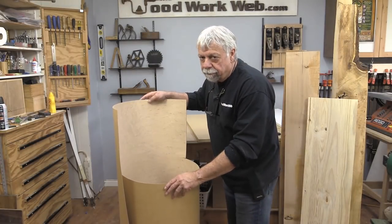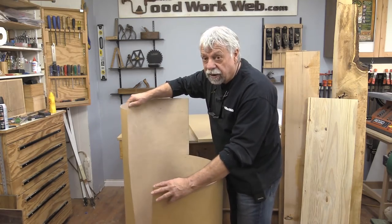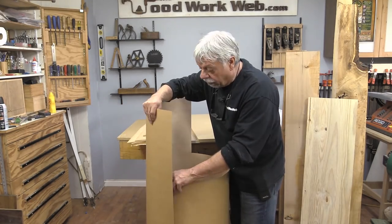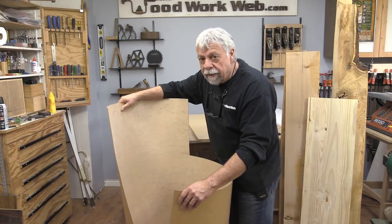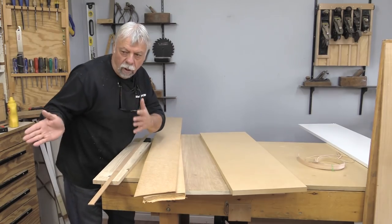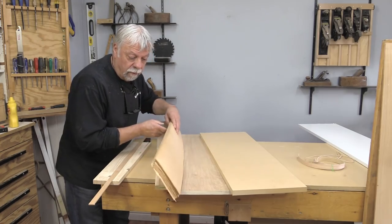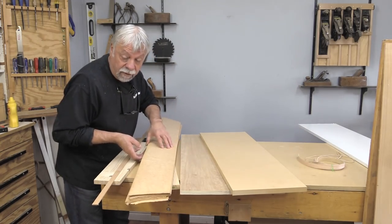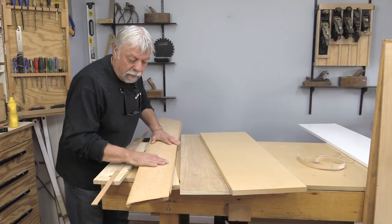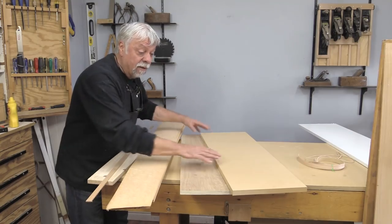Let's talk about veneers for a second - one of the secrets that a lot of people use for making some really amazing furniture. This veneer I get is from a company called Oakwood Veneers. I'll put the link in the article on Woodwork Web so you can check them out - they do an amazing job making veneers. That really shows you the difference: you get a man-made product that comes in a big sheet, whereas these woods I purchased from a veneer specialist - they cut them raw like this and you have to join them. They're a little bit harder to work with, but you can get some amazing results.